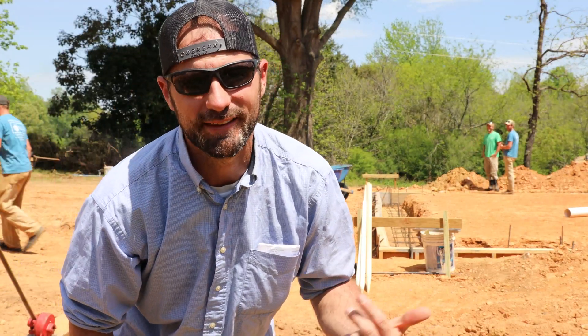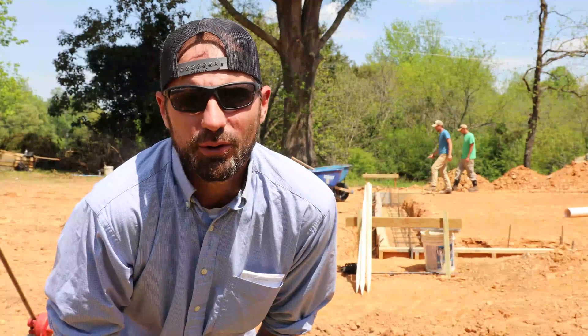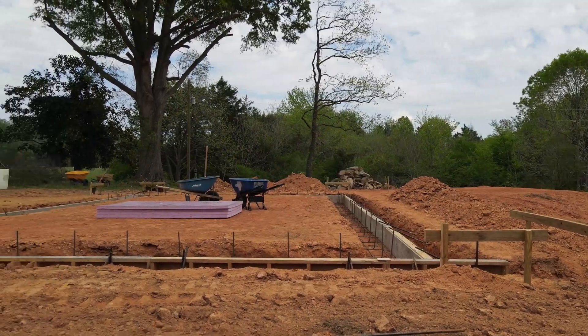Hey everybody, I'm Logan and this is Aerolume Builders. Welcome back. Today's video is all about this one tool and how it can save you a ton of time and ensure that your concrete foundation holds up for hundreds of years.